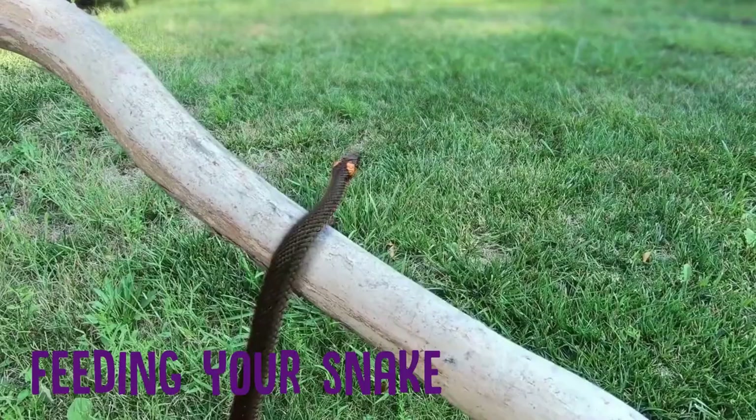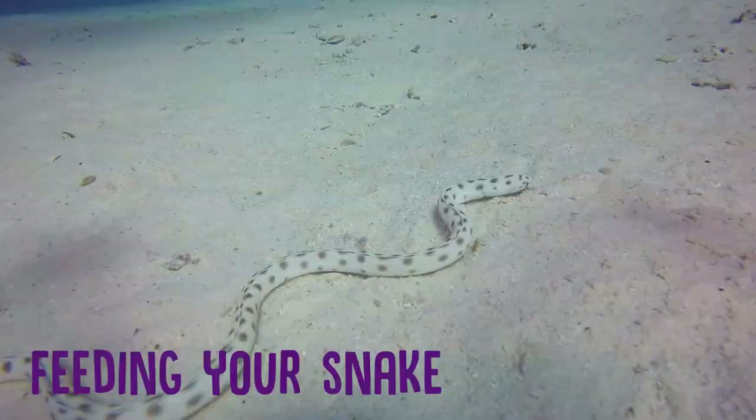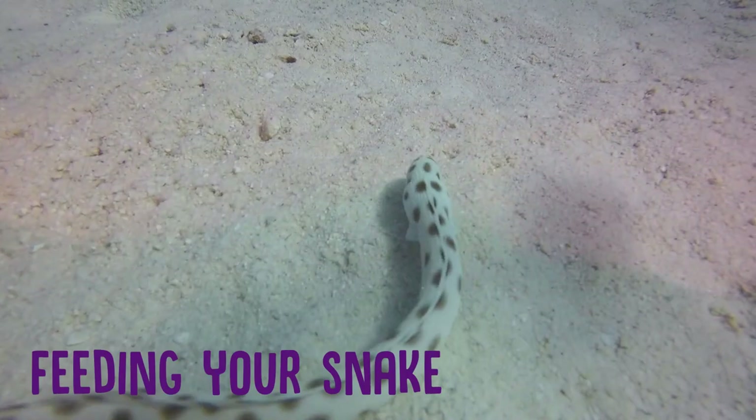Now, if neither of these work, you may need to feed your snake live prey, and if you do this, be sure to stay and watch. It's very dangerous to leave a rodent unattended with your snake, because the mouse or rat could panic and perhaps hurt your snake with its claws or teeth. Snakes are pretty efficient though — they kill their prey very quickly. So if you do have to feed your pet live prey, hopefully it won't be too dramatic for you. It is nature at work after all.